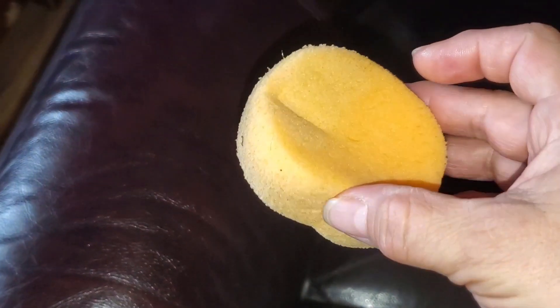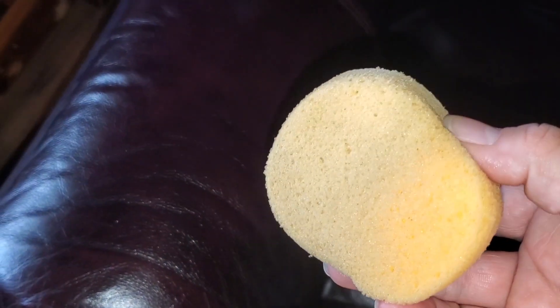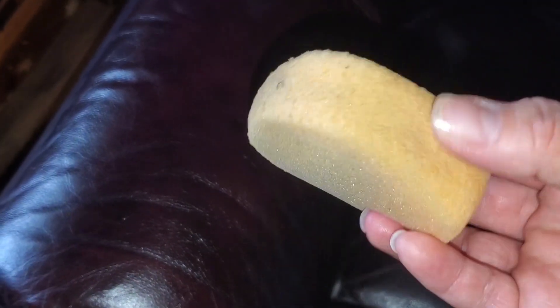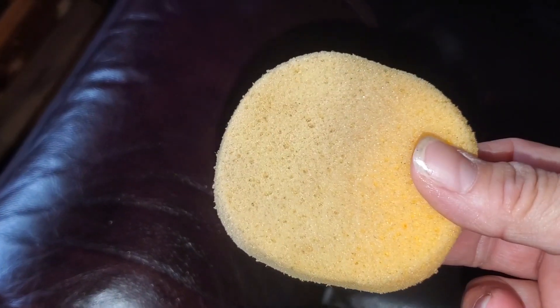These little sponges are best if you go ahead and hand wash them. If you want to wash your sponge out, just put it under some dish soap and hand wash it — it'll actually last longer.